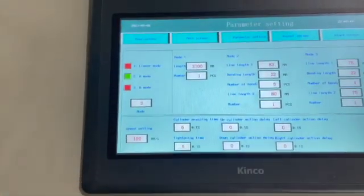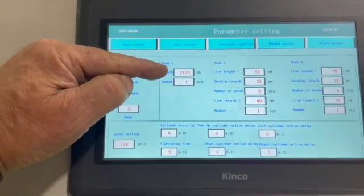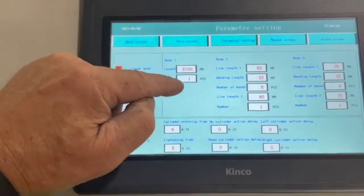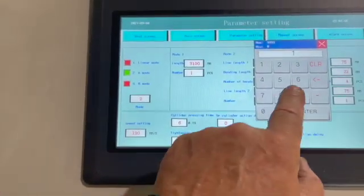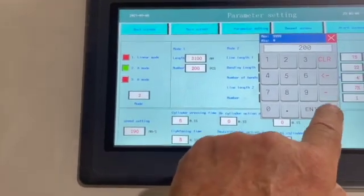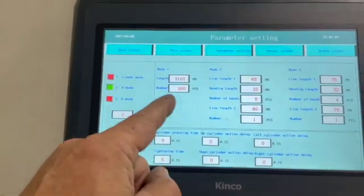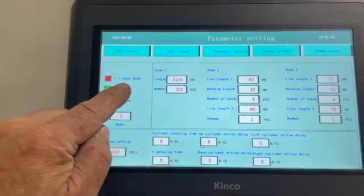When you go through the parameter settings, you would set up the length. 10 feet is 3100 millimeters. You can set the number of pieces that you want — let's say you want 200 pieces, you would enter that there. That is Mode 1, which is the linear mode, which is downspout.